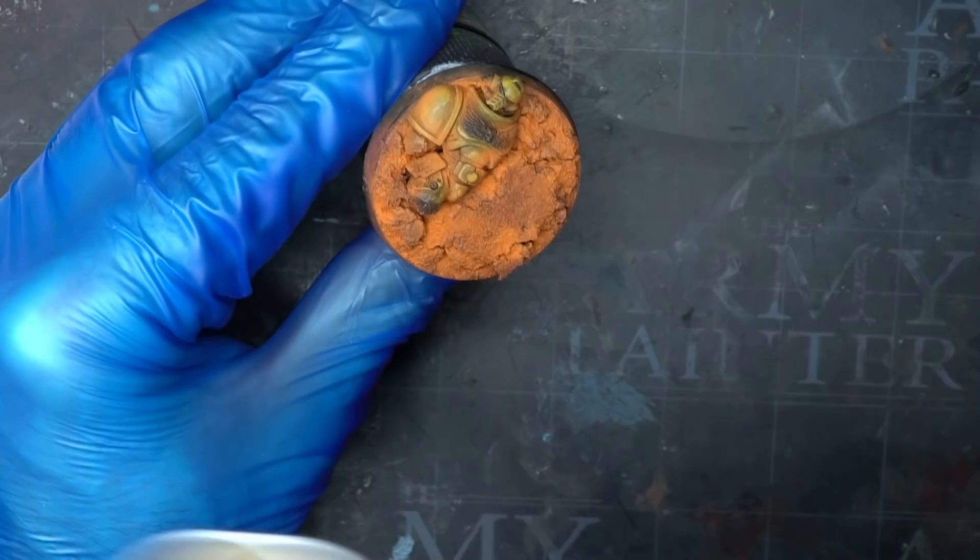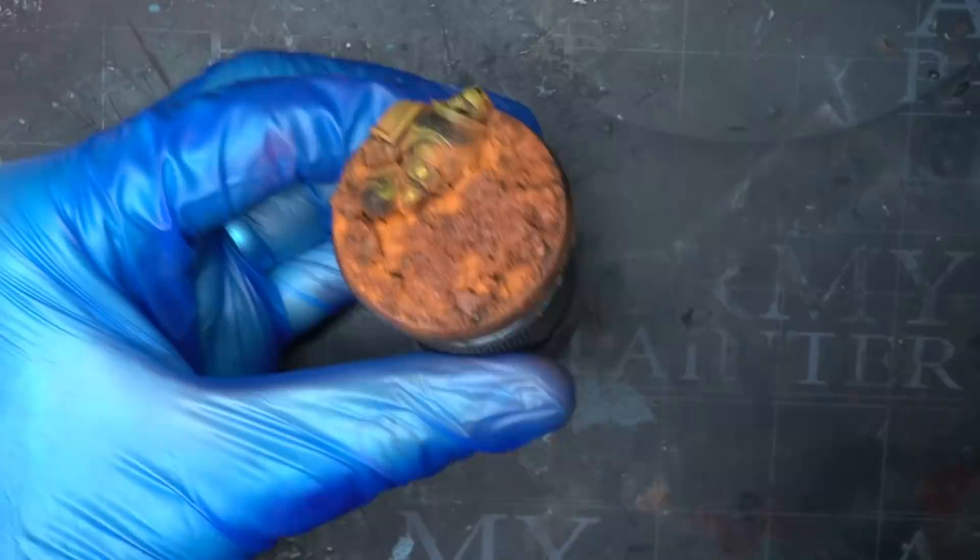With the pigment applied, I could go ahead and varnish the model so that both the glossiness was eliminated and the miniature was protected. I did this through an airbrush, but an aerosol spray works too. Just make sure your first coat is very light — you don't want to saturate the pigment with the varnish as it will lose that dusty effect.